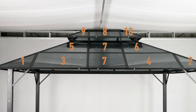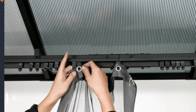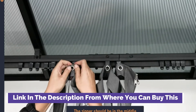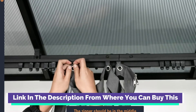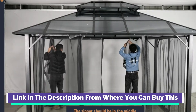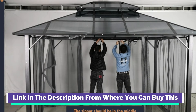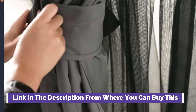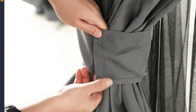10 foot by 12 foot hardtop gazebo outdoor polycarbonate double roof aluminum gazebo canopy with netting and curtains for garden patio. Our hardtop gazebo has a double polycarbonate roof — polycarbonate panels filter out 99% of UV. A double hardtop allows airflow and adds stability to the gazebo. The panels are also fade resistant to make your outdoor recreation last.